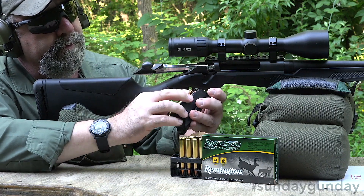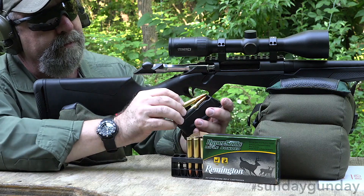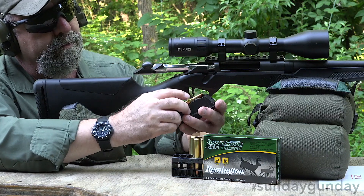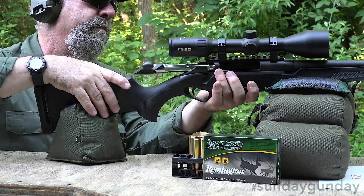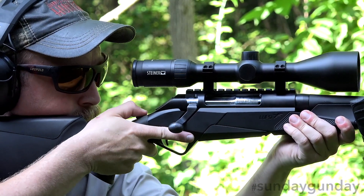Below, the rifle is fed by a detachable box-type magazine. This particular magazine utilizes a double-stack configuration with a partial divider, meaning it loads like a single stack. While cartridges can obviously be easily inserted with the magazine removed, they can also be smoothly top-loaded with the five-round flush-fit magazine in place.